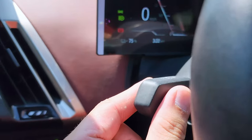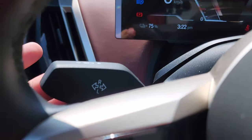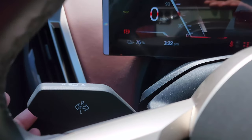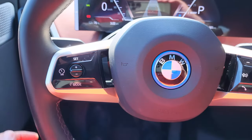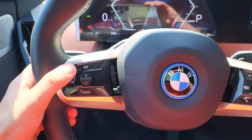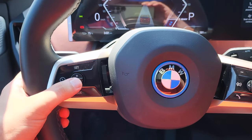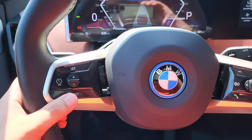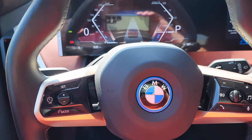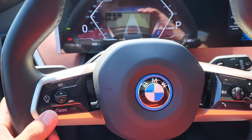Then we've got the turn stalk, which also doubles as your high beam — including the automatic high beam. On the steering wheel we've got the cruise control: you can turn on cruise, set the speed, adjust your speed, and switch between two modes — the mode for the steering and the mode for stop-and-go cruise control.